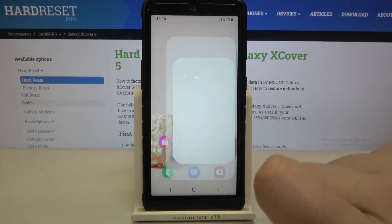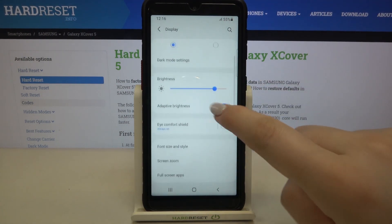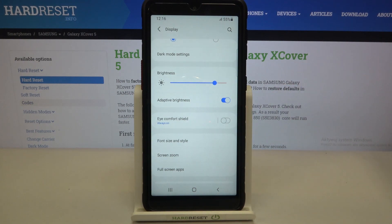First of all we will begin with the customization, so let's enter the settings and tap on the display. As you can see here we've got the eye comfort shield option, which is simply eye comfort mode or night mode. We can turn it on just by tapping on the switcher, and as you can see the screen turns a little bit yellowish — it is in order to filter the blue light, and it will be much easier for you to look at the screen in dim light.